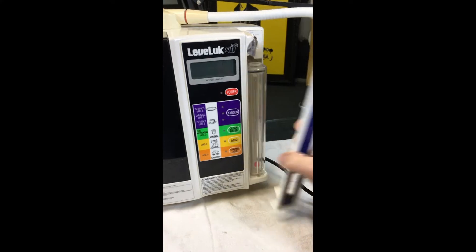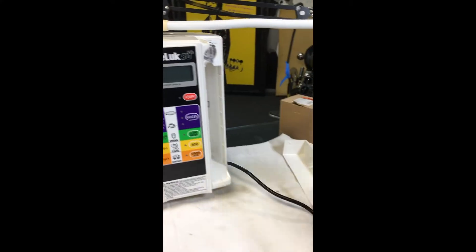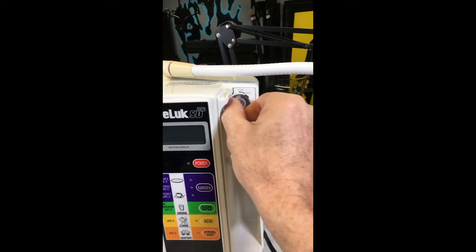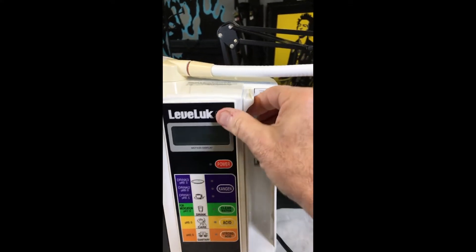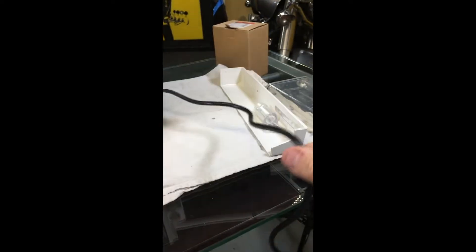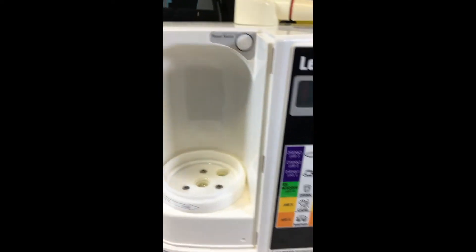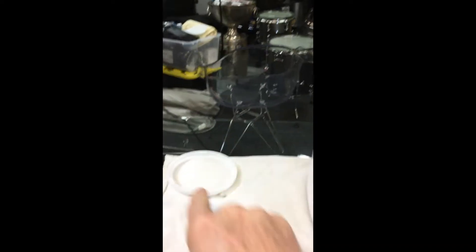First thing we do: take off the cover, pull out this guy, pull out this filter counterclockwise, pull that out. Make sure it's unplugged. Take off the cover and take out the filter, which I've already done right there.